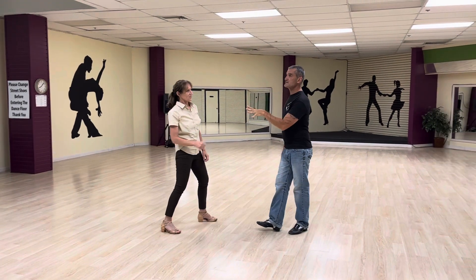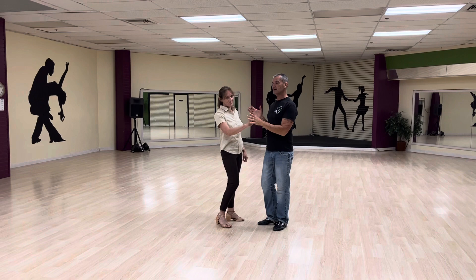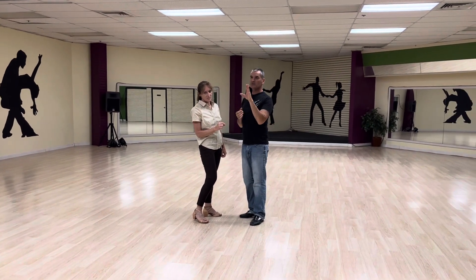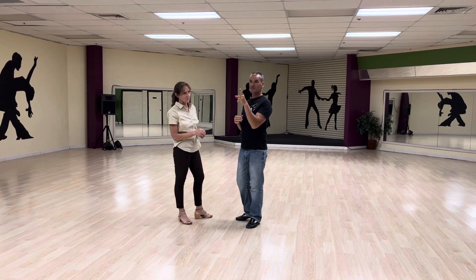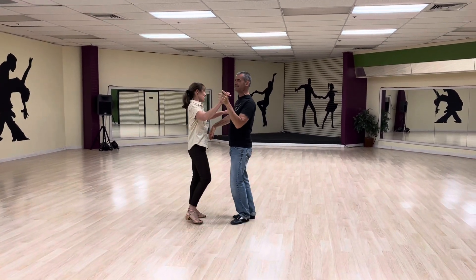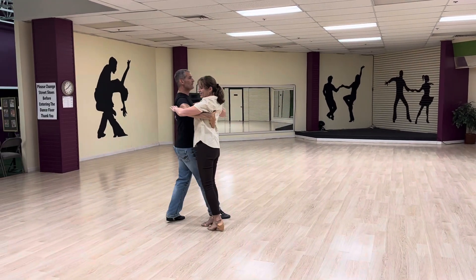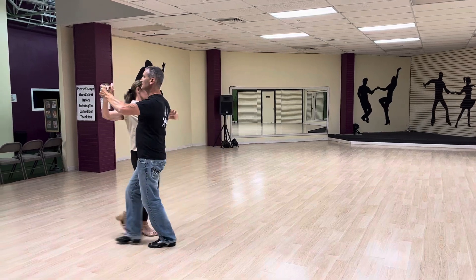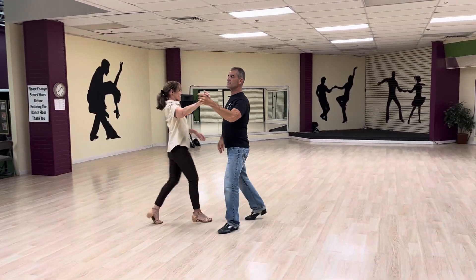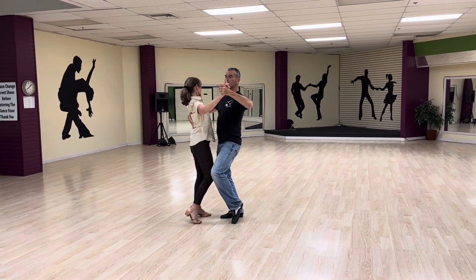The next one we did was the open left. So we had two options for that: we can end it in closed position or we can end it in outside partner. The majority of the time you're going to stay in outside partner, but if you've got skills you can close it. So we're going to start here and we have quick, quick, slow — quick, quick, slow — outside partner. And then we're going to do the close, ending in closed position.